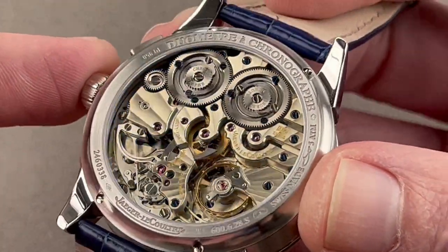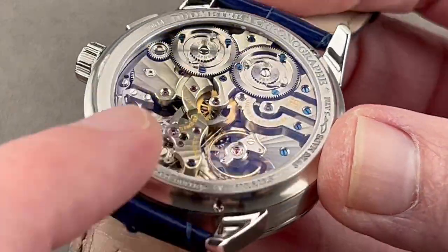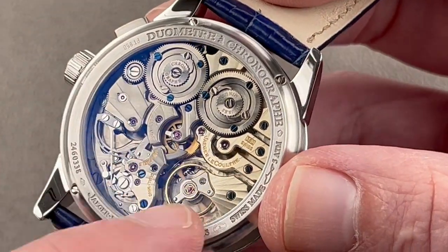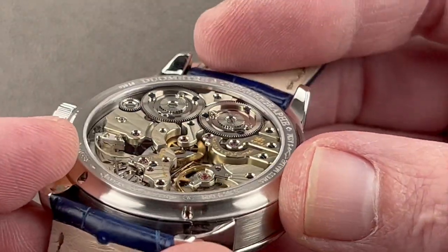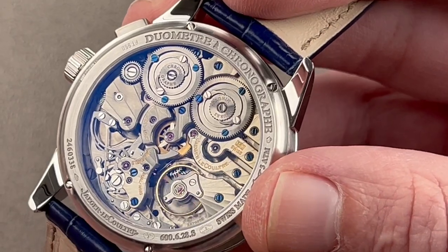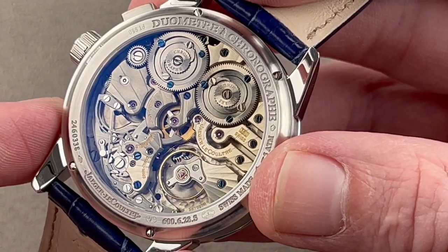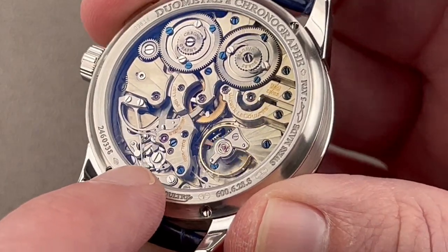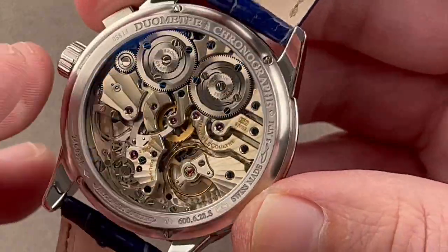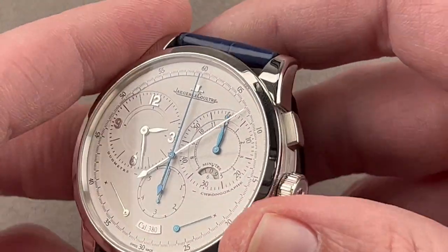The bridges are made of maillechort — what the English call German silver — a nickel-copper-zinc alloy with copper giving it its golden hue. We have côte de soleil sunbursts and stripes radiating across the bridges, mirrored anglage of the finest grade, engine turning on the base plate, both black-polished and blued screws. This is the best-finished JLC movement that is not a grand complication — you simply don't get this kind of JLC finish for under a hundred thousand dollars. There is a four-peaked crenelated column wheel, a chronograph reset hammer, and the free-sprung movement beats at 21,600 vibrations per hour.